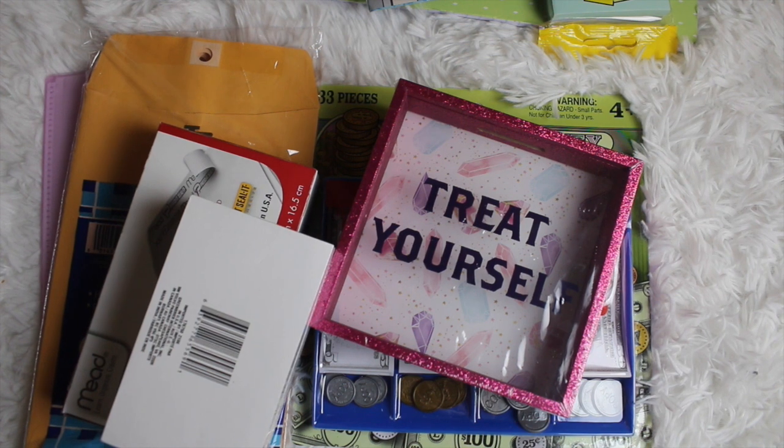Hey guys! It's your girl Lakia Maria and welcome to another video here on the channel. Whether you're new or an OG, I primarily share planning and organizational videos, and today we are going to be setting up some budget savings with the items that I got from Dollar Tree.